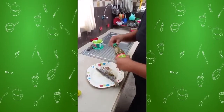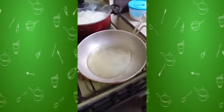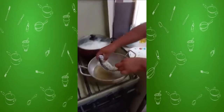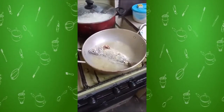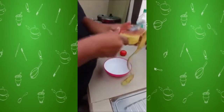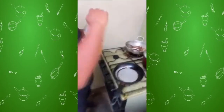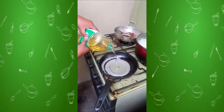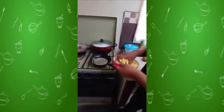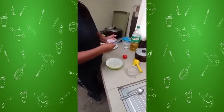Season the fish. Put the salad. Put the oil in the pan. Put the fish in the pan. Season the potato. Put the potato. Put the oil in the potato. Put the potato in the pan. Put the potato for the salad.